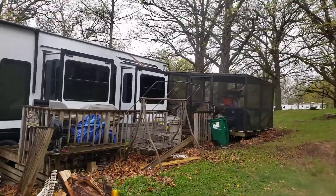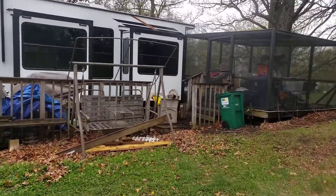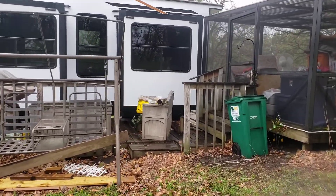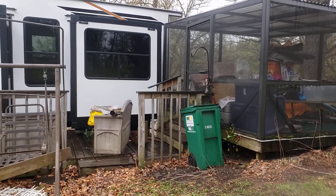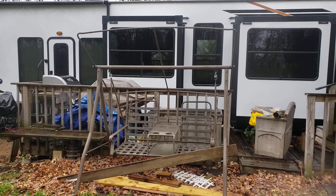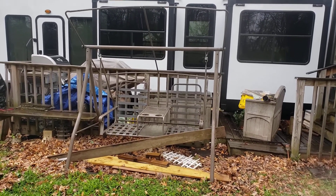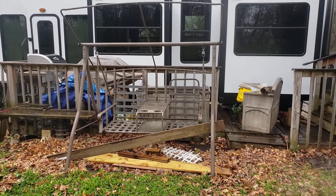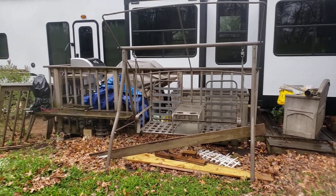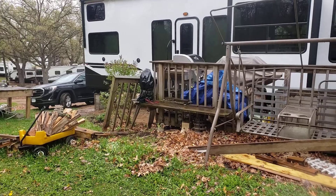I'll walk over to the gazebo so you can get an idea. This is our current deck. We're not going to touch the gazebo. We just want to modify this part because there's no point in putting a deck under where the slide outs are — they pretty much take up half the deck anyway. So it'd just be a slim deck going across and then the big part on the end.